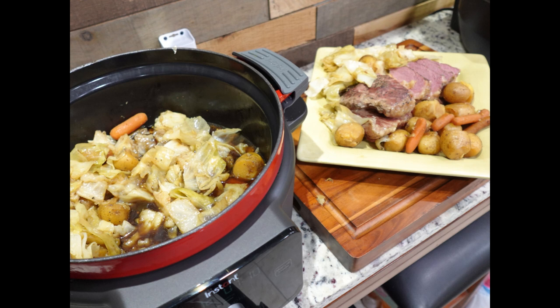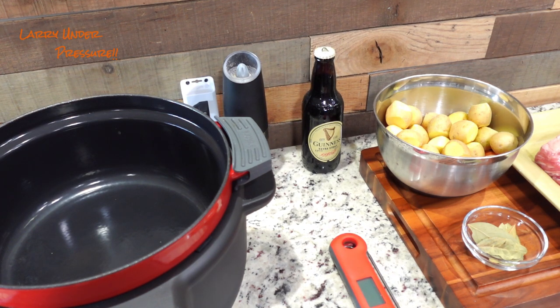Hello and welcome to the channel. In this video, Larry will be preparing an incredible corned beef and cabbage recipe, so let's get into the cook. If you're a returning viewer, welcome back to Larry Under Pressure. If this is your first time, we welcome you. Hope you'll enjoy what you see and subscribe to the channel. We have almost 700 subscribers now, looking for 1,000 by the end of October, hopefully before then.